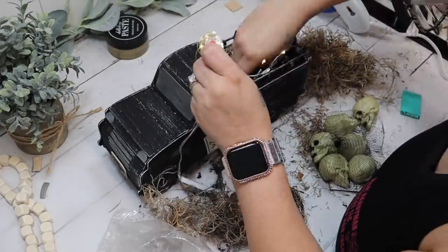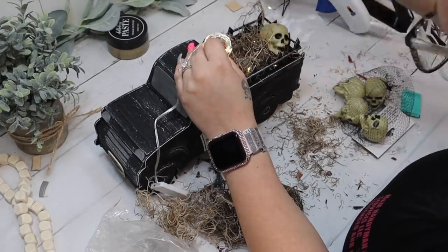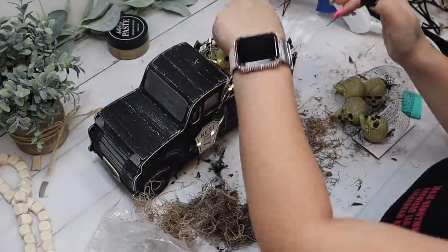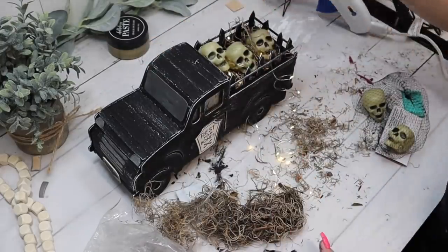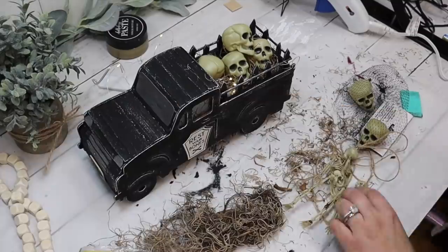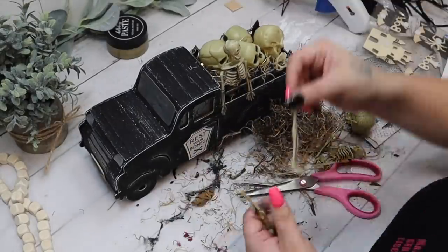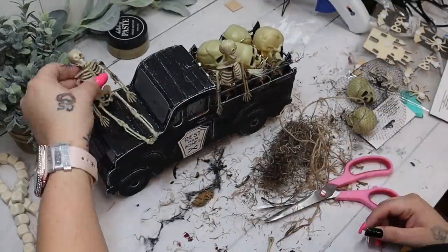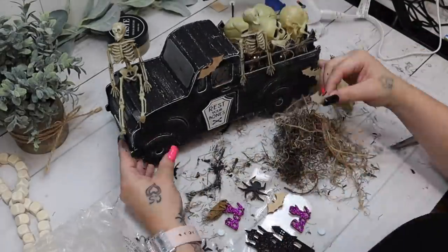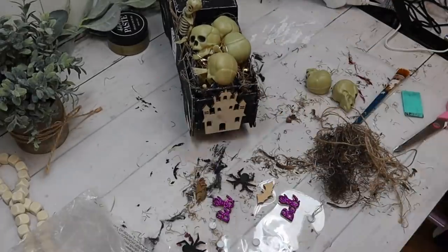Next I take another strand of those fairy lights — a really good deal so check those out — and put them in the bottom of the crate in the truck. Then I take some Spanish moss on top of the lights and arrange some skulls. As I add things I layer in more lights because I didn't want the lights visible but did want it lit up. I add more garland skeletons all around. The rest is really personal preference — you're just embellishing and making it yours, so add as much or as little as you like.